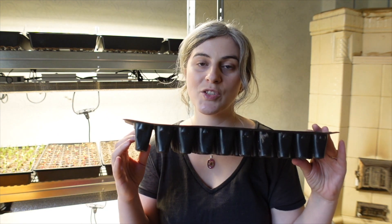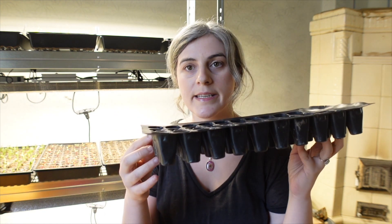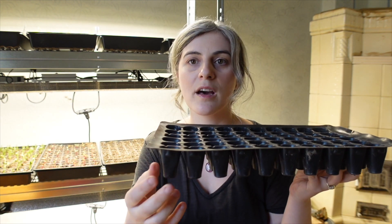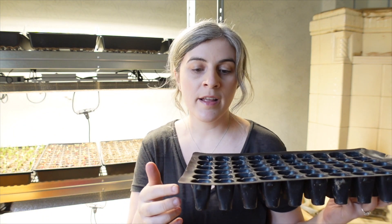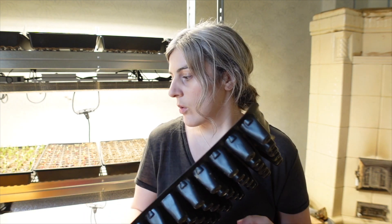Finally, number five: give your seedlings enough space. That doesn't mean you need one seedling per huge pot, but it does mean avoiding tiny module trays. Last year I wanted to fit as many seedlings as possible into tiny cold frames, so I bought really small trays — but this made the seedlings become root-bound very fast. The small trays didn't hold enough moisture and the seedlings would also drown too quickly whenever I watered.